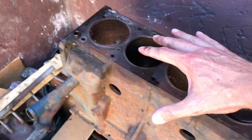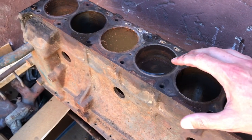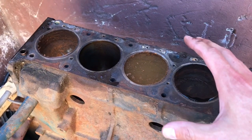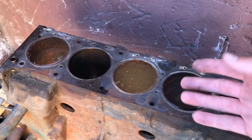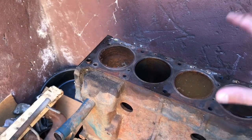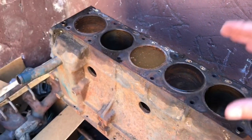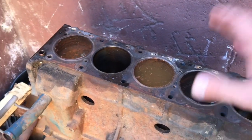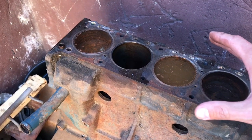We've now filled up the piston cavity with some water and the Metal Rescue, and now we're going to let that sit for about 48 hours. Key thing here is it's hot right now in California — it's above 90 degrees — and this product is suggested to be at least 60 degrees Fahrenheit or above, so we are good. We're going to let that sit for a couple days.